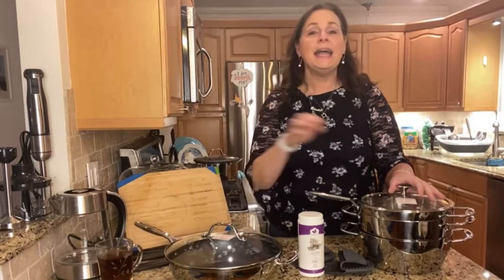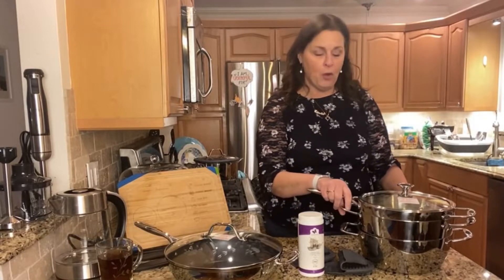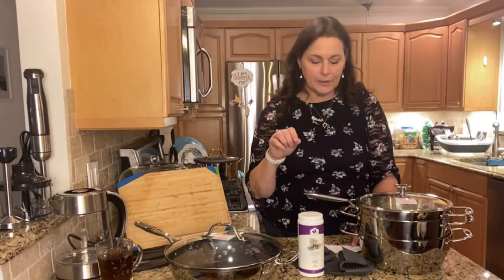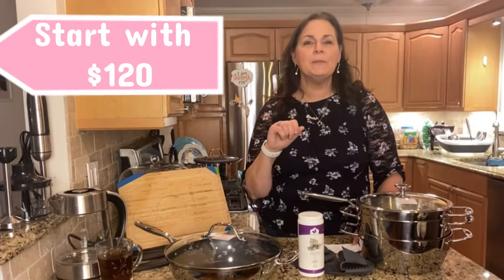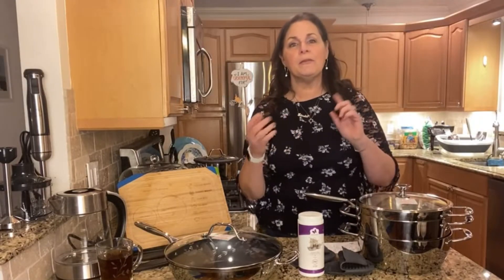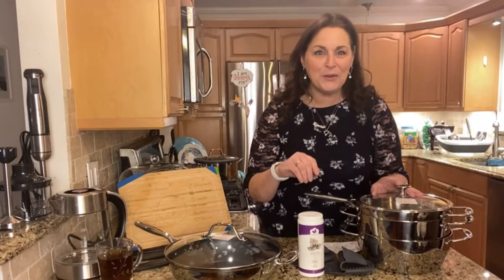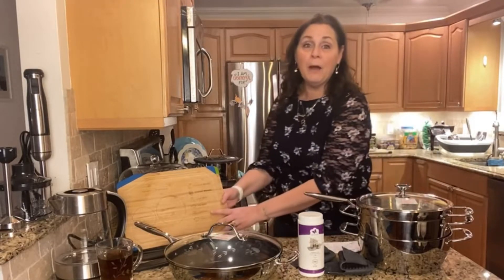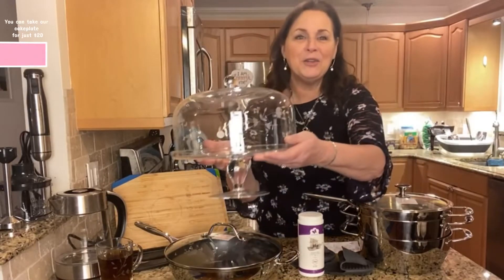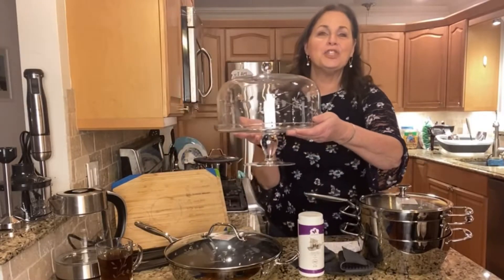That is the first set you're going to be able to take advantage of. This is the layaway offer — you can get this set to start for just $120 down, and then 10 weekly payments of $35.56. I can adjust those payments for you if you want them every other week, once a month, whatever. But I have a bonus for you — are you ready? When you buy that set, here's your bonus: if you want, you can take our brand new exclusive Princess Heritage Cake Plate with the pattern for just $20.